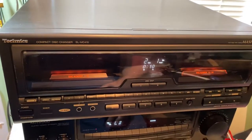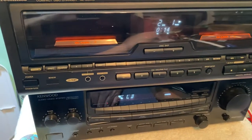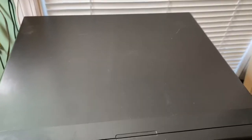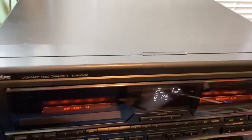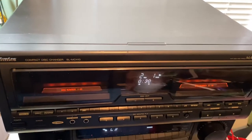It's a very awesome looking CD player — the compact disc changer SL MC410. Condition is really good with very minor marks on it from component stacking. It's a very unique system, for sale on eBay at Rob's Variety Shop. If you have any questions, please let me know. Thanks for looking.